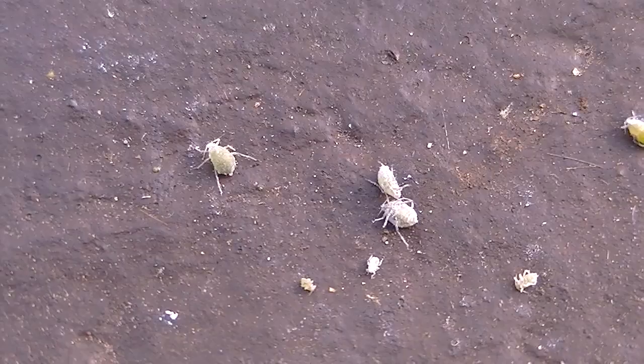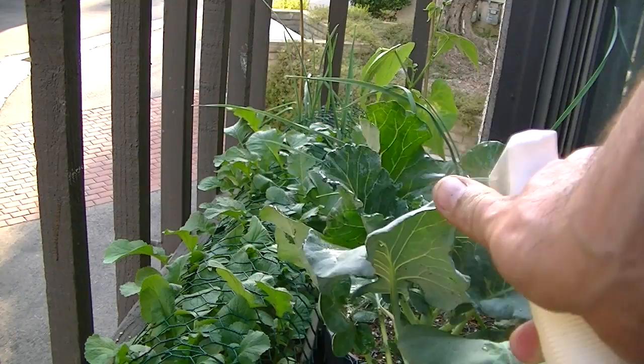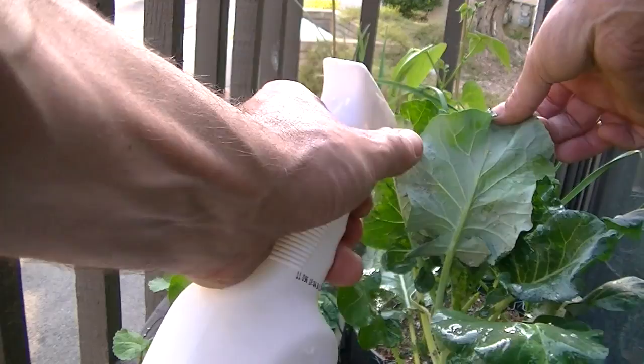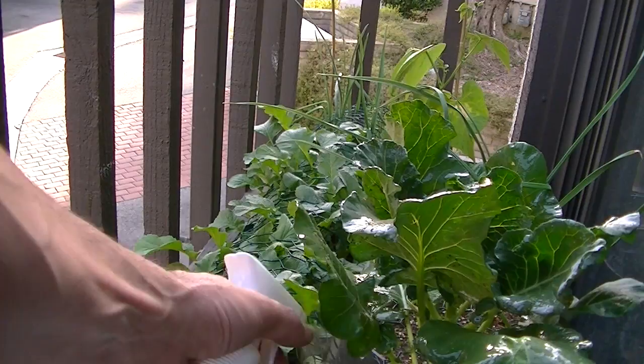These are all little bugs — no wonder this broccoli didn't have any head whatsoever. I'm just gonna spray this good. Don't forget to spray underneath because that's where the bugs are. Give it a good soaking, and spray that stuff even in the dirt and on the stem.